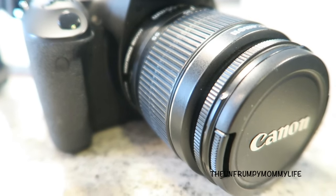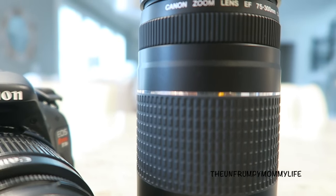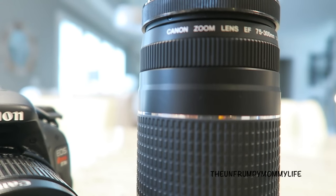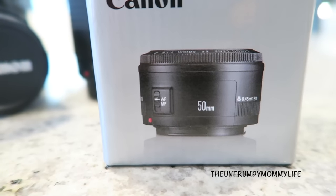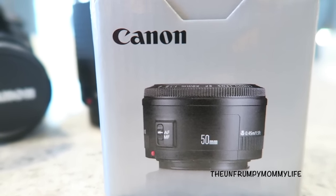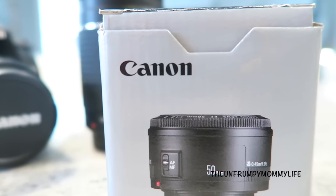The camera comes with your standard lens, great for filming around the house and everyday shooting. It also comes with an additional lens that's great for when you're trying to shoot objects that are far away. I also went out and purchased this 50-millimeter lens, which is great for makeup videos.